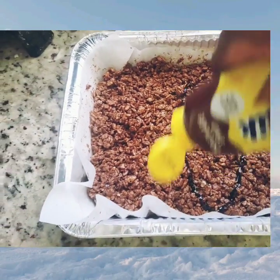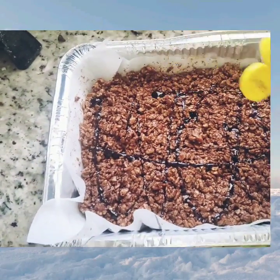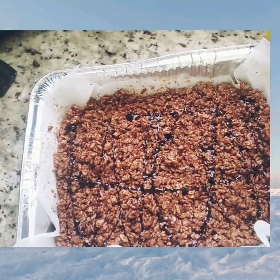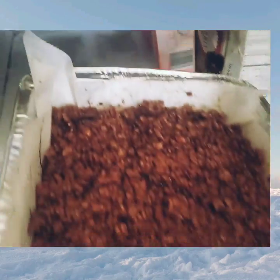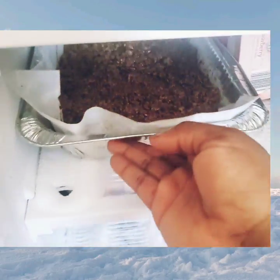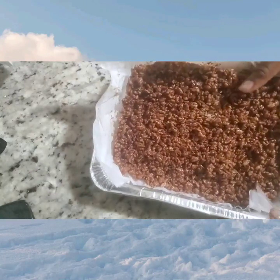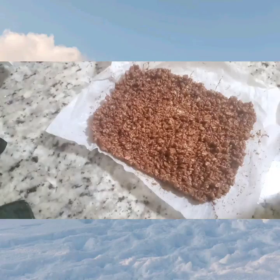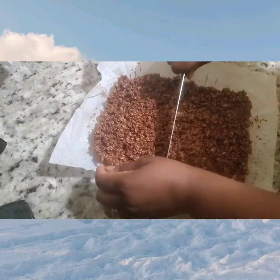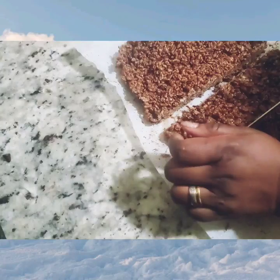This part is totally unnecessary but it's up to you. Because I didn't add sugar, I decided to put a little bit of chocolate drizzle over it to sweeten it a little more. Now pop it in the freezer to let it freeze quickly, and when it's all done bring it out and cut it.